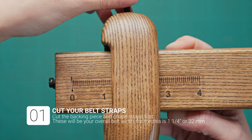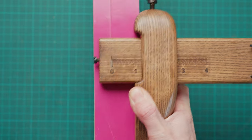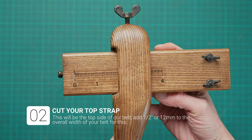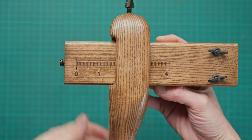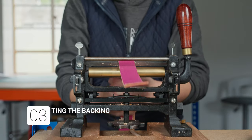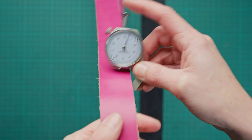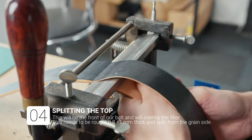We can get our straps ready by first cutting our backing strap and then a strap for our shape. We can then add half an inch or 12 millimetres to that and then cut the strap that's going to be the top of our belt. Once we have those cut out we can then do some splitting. Our backing needs to be about two millimetres thick and the top part of our belt needs to be just under or around one millimetre.